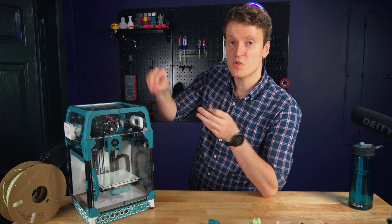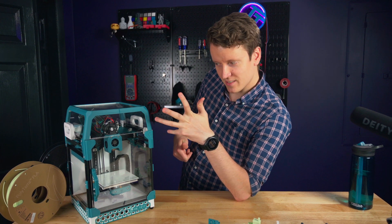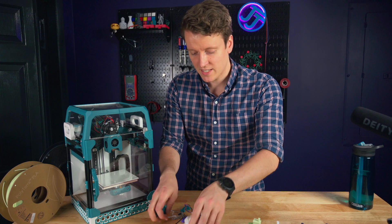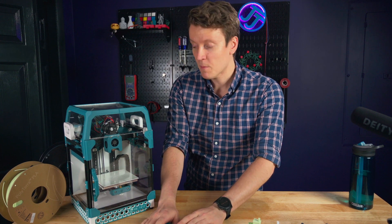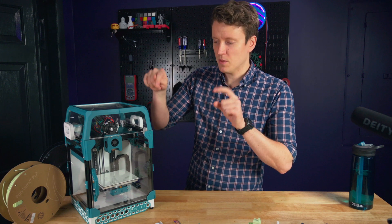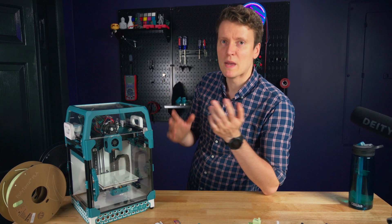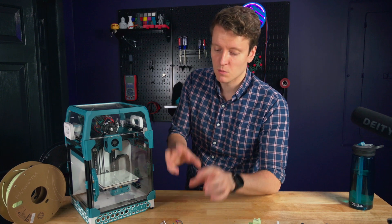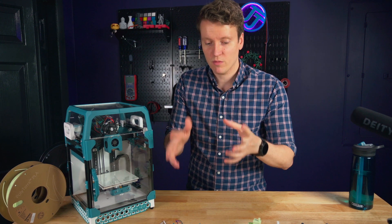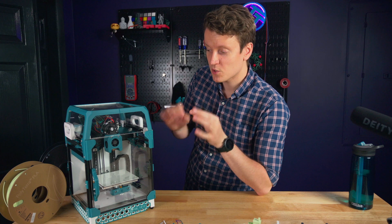Another big benefit to having a pre-assembled extruder is the installation is so quick — six screws total. Before, there were all these printed parts and exact ways you had to get them to fit together. I recorded myself putting it all together, then realized one of the fan wires had broken off the part cooling fans. I had to take it all the way apart, re-solder the wire, put it all together again — and it was so quick. It took maybe 30 minutes to do all of that. Before, that would have taken so much longer and been a huge pain.